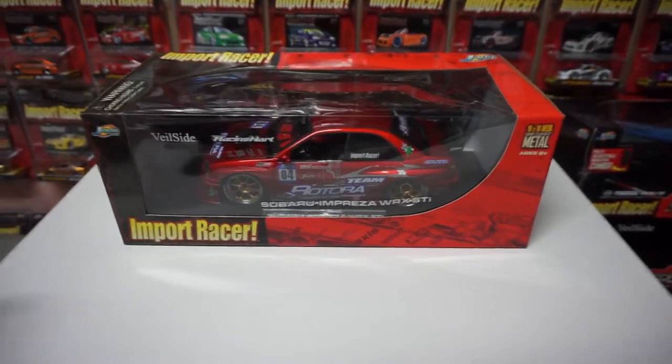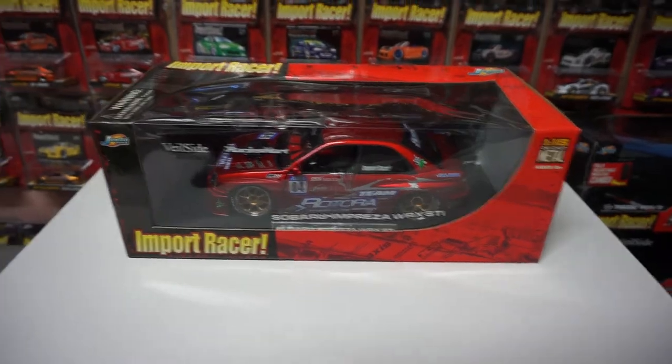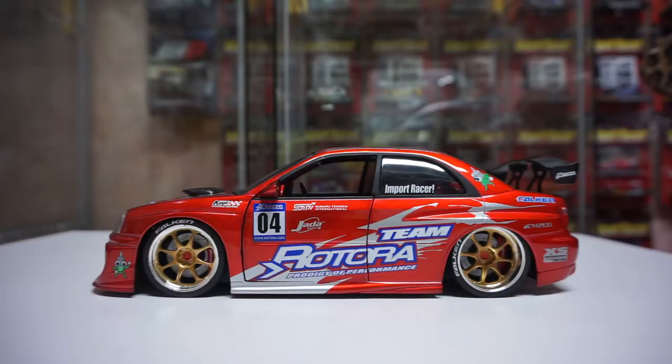Hey guys, today I finally picked up a Subaru Jada Toys 1/18. I'm back with a new video and today's video is going to be on the Jada Toys 1/18 Import Racer STI.